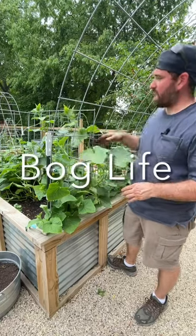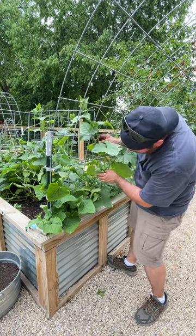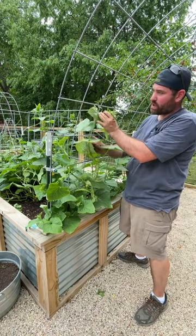To get cucumbers to weave through and go over a trellis, you actually have to physically do this yourself — they're not going to do it on their own. I started the process by pulling it through here and weaving it through. Now it's grown up and gotten to a point where it's tall enough.